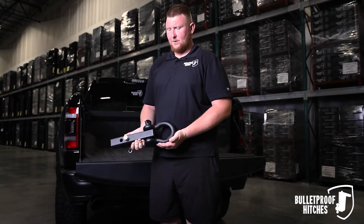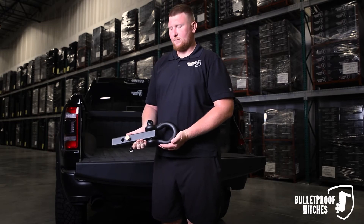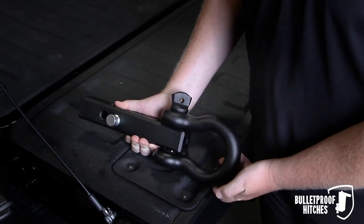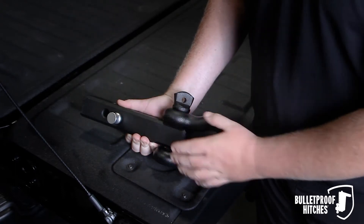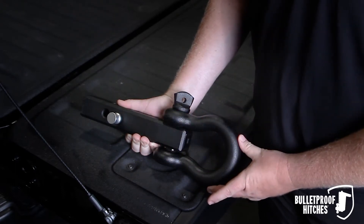Hi, I'm Chris with Bulletproof Hitches and today I want to show you the Bulletproof 2 Inch Receiver Shackle. The Bulletproof 2 Inch Receiver Shackle is rated 36,000 pounds, featuring a solid steel design and an inch and a quarter Crosby Shackle.